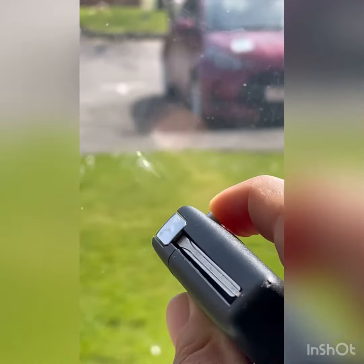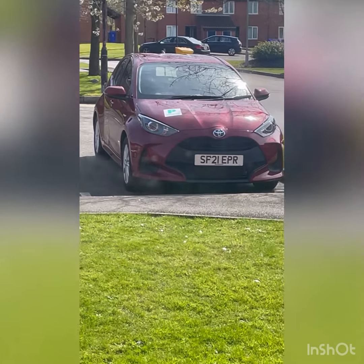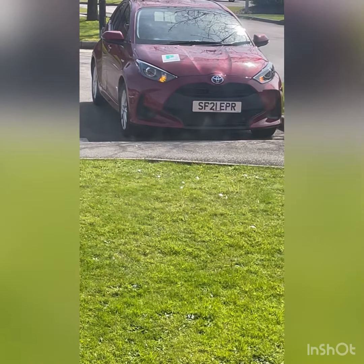When you go inside and want to turn on the ignition, you just push this button and insert the key. When you're done, just push it back in.